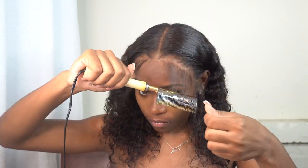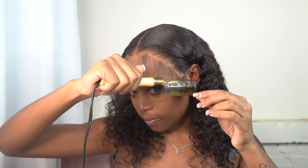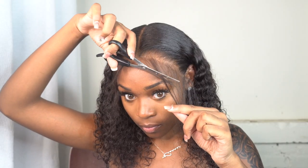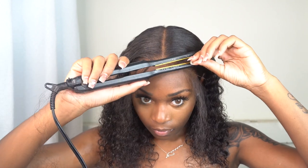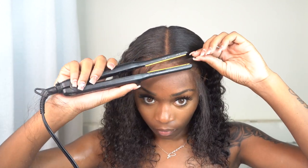Right now I'm just using water — you can see this curl pattern is beautiful with just water alone. It looks so good. Look at the scalp — it's definitely giving scalp. It just went from scalp to scalp; you can barely see the lace. Get your Melt Band and stop playing with your installs.